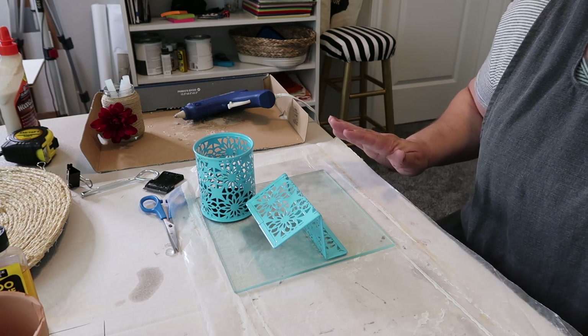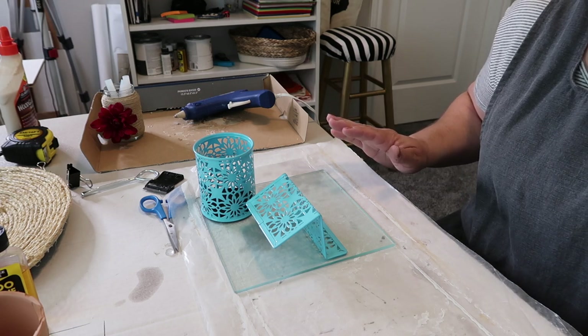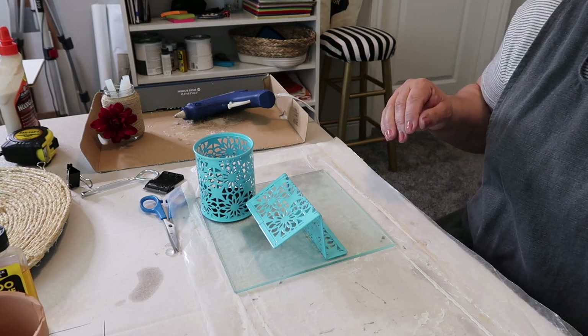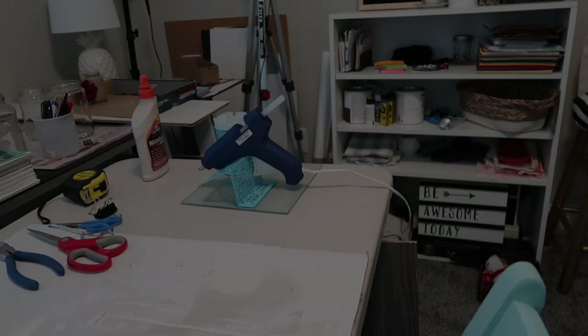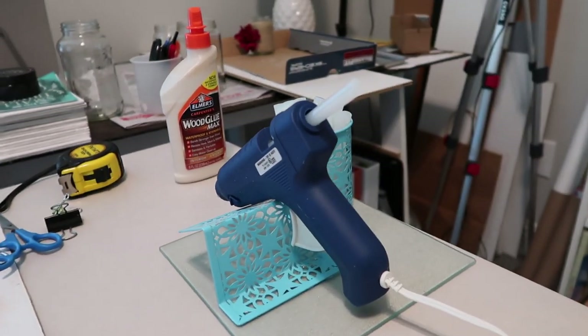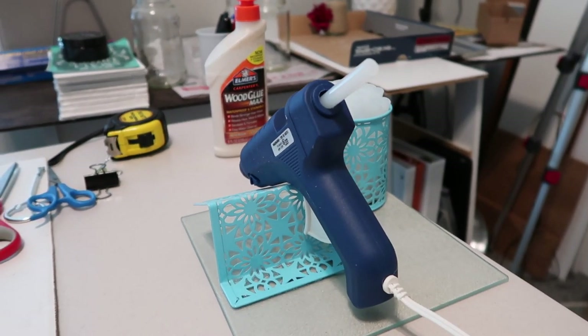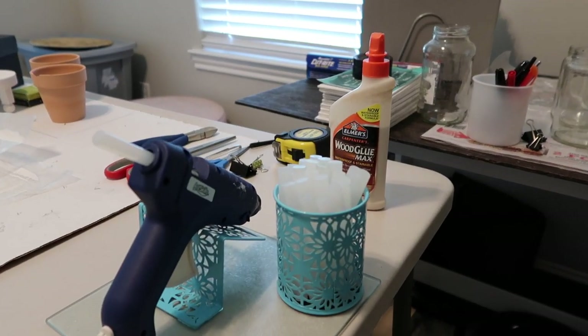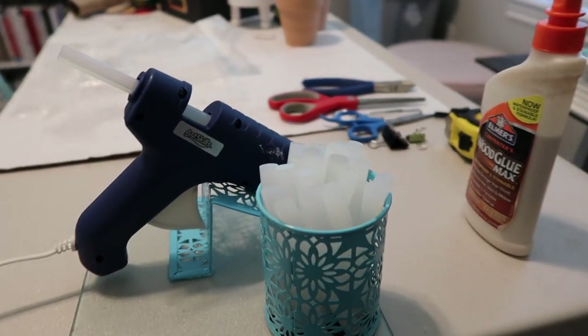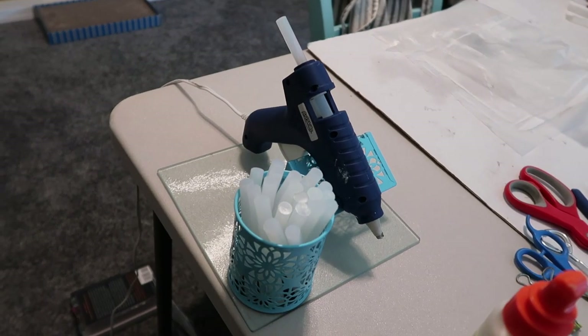With the E6000 you need to allow 24 hours for curing before you do anything with it, so we shall let it cure for 24 hours. The E6000 has cured for 24 hours and as you can see it is done. This is how the project turned out — I think it turned out super cute. It's functional, it's organized, and it's going to keep me neat and tidy. Very, very happy with how it turned out.